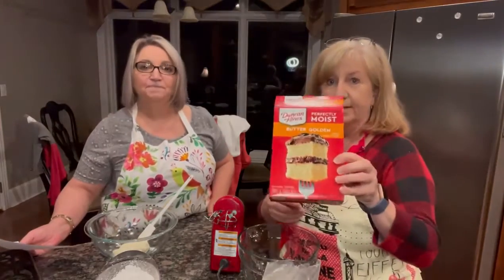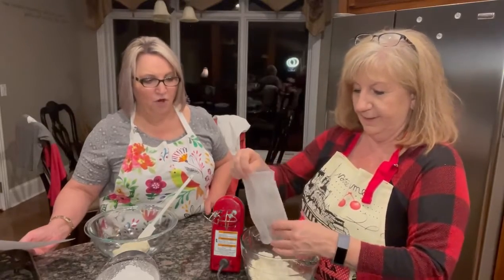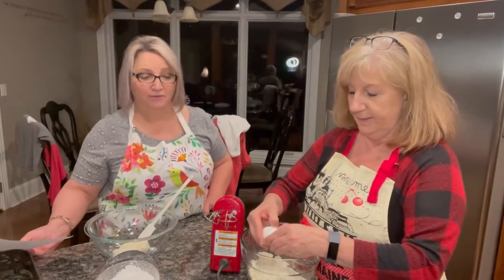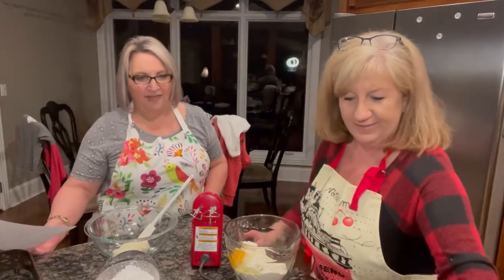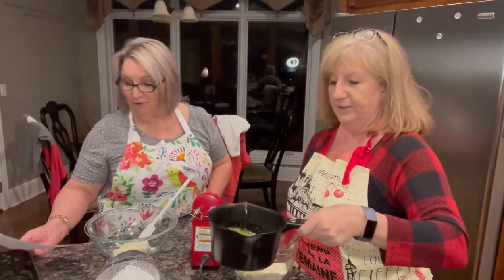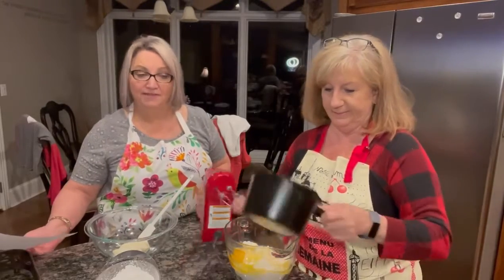So we make the crust first. In the crust is one box of yellow cake mix — this is a butter golden cake mix — and we're going to put that in. We're going to put one egg. We've got three sitting out here but the crust only gets one. And then one scoop of melted butter. So we're going to add the melted butter and then mix it up really good, and that's going to be our crust.